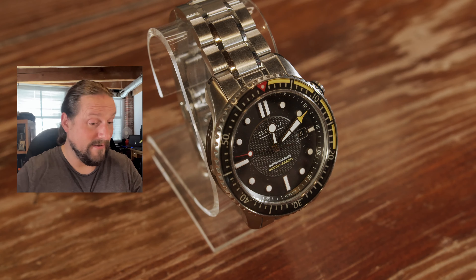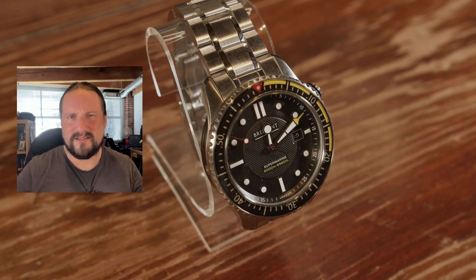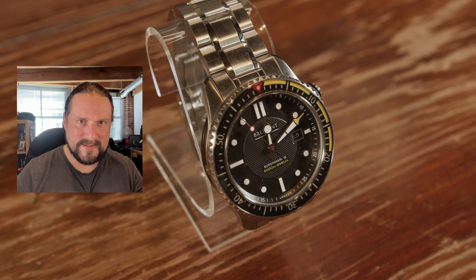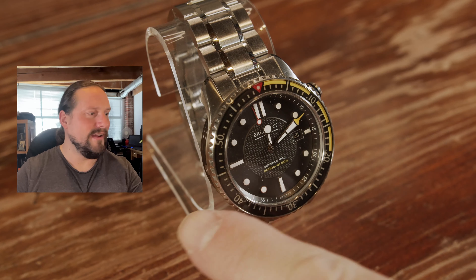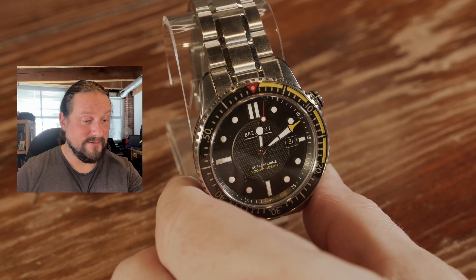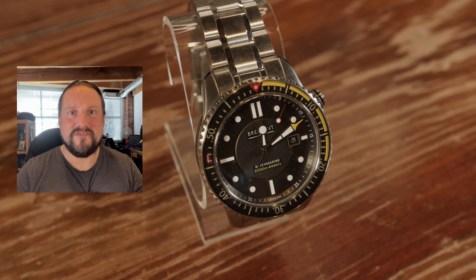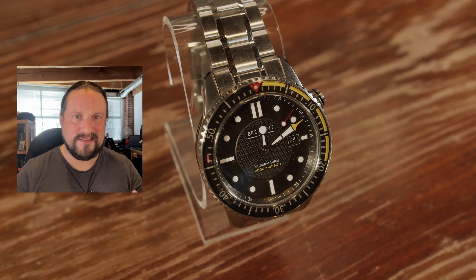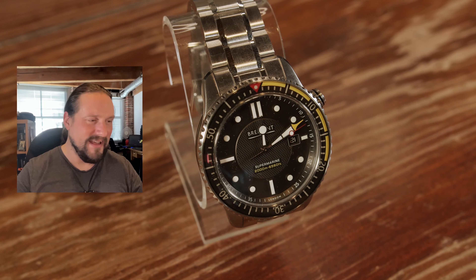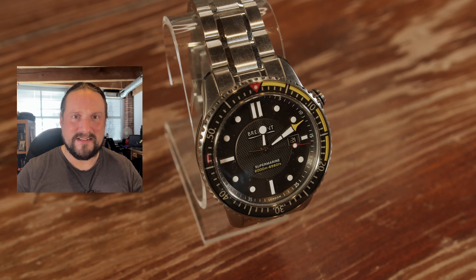The bezel is a ceramic bezel, which as I've explained in previous episodes I don't particularly care for, but this is coated with a sapphire layer around the bezel — and of course that sapphire is at 2,000 Vickers. So basically what you have here is the hardness of the shell of this watch is as thick and as tough as it can get.